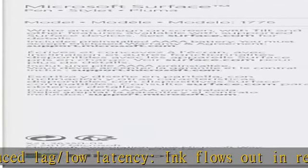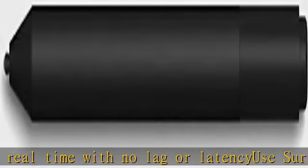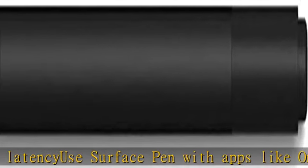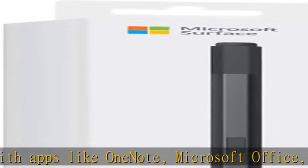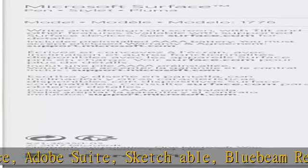Compatibility: Surface Book, Surface Book 2, Surface Studio 1st Gen, Surface Studio 2, Surface Laptop 1st Gen, Surface Laptop 2, Surface Go, Surface Pro 3, Surface Pro 4, Surface Pro 5th Gen, Surface Pro 6, and Surface 3. Pen Tip Kit available — see the description to get this product today at the best price.